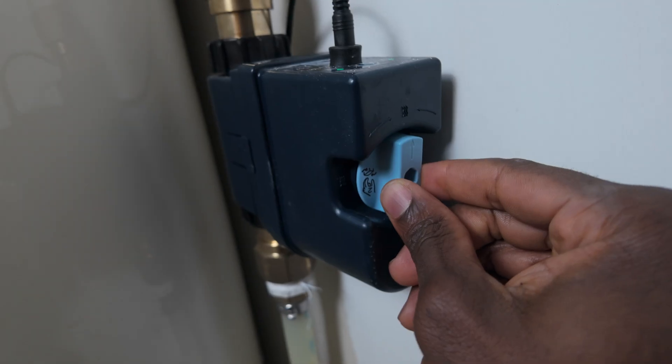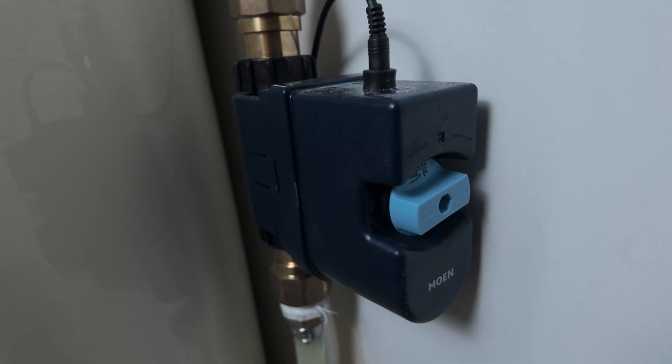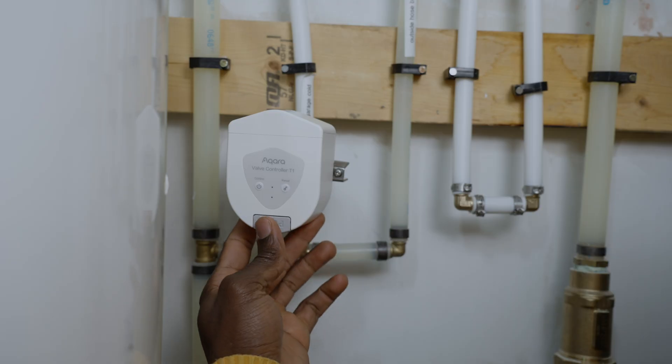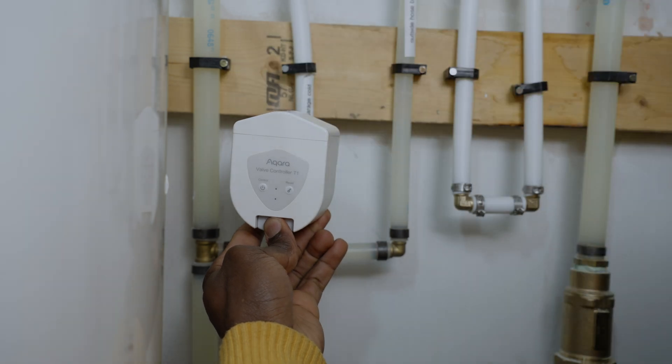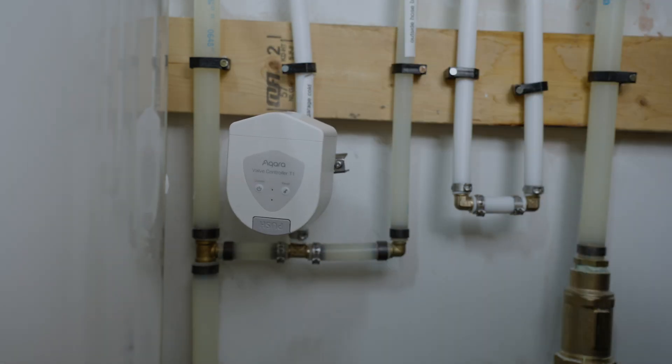If you're situated in regions with warmer climates like Florida, where shutoff valves tend to be located outside, note that these units are unfortunately not outdoor rated. If you need to take manual control of your shutoff valve with these systems in play: with the Moen Flow, you can turn the shutoff valve located right in front of the unit to open or close it. With the Acura T1, there's a push button you can press to release the lock mechanism, which then allows you to rotate the shutoff valve and control it manually.